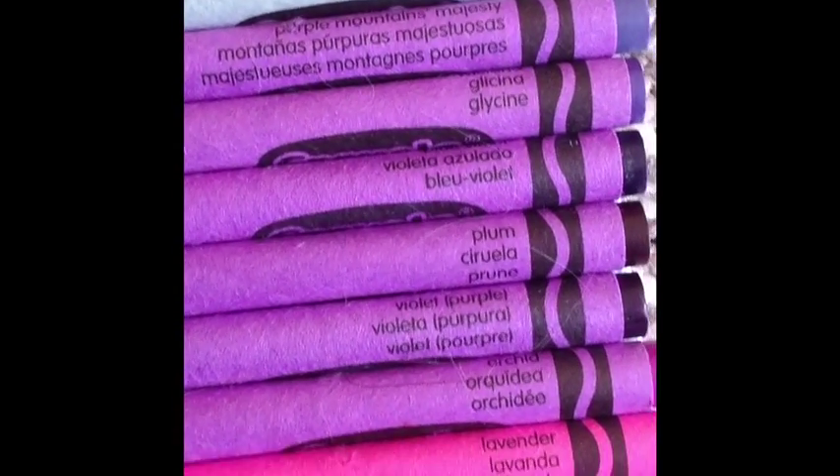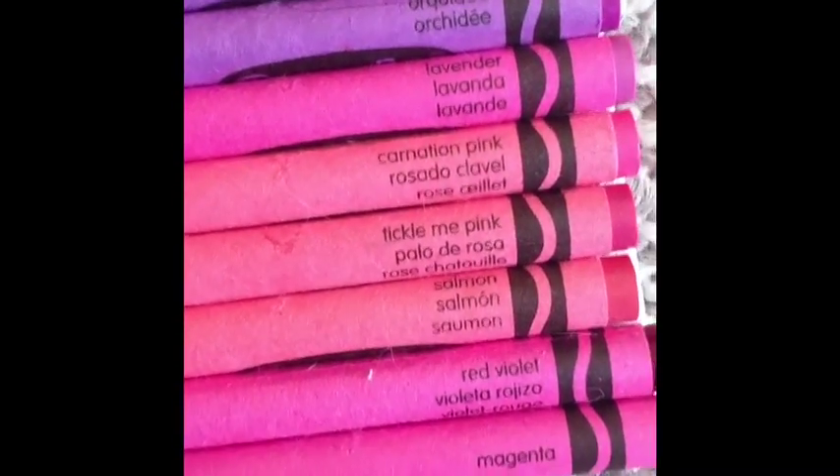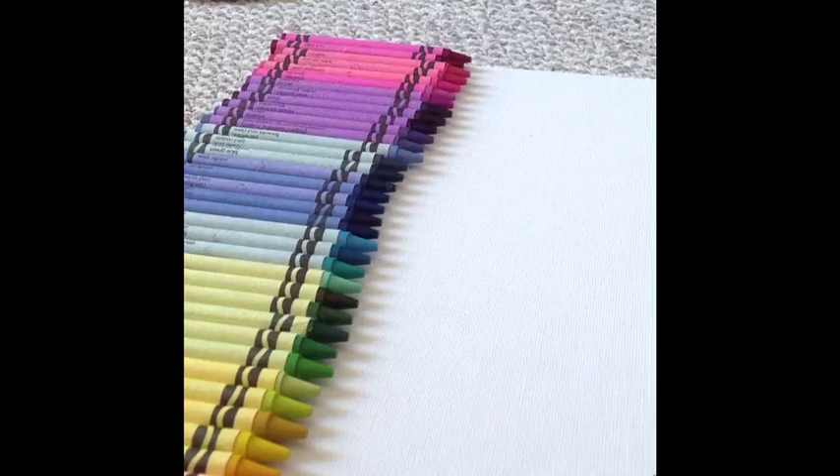It's a good idea to arrange your crayons on the canvas before you start gluing so you can fix any little glitches. And I wrote a cute little word on the bottom.